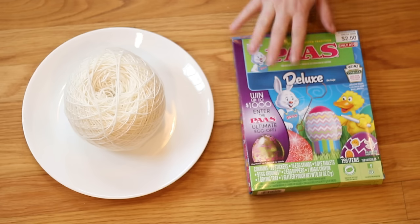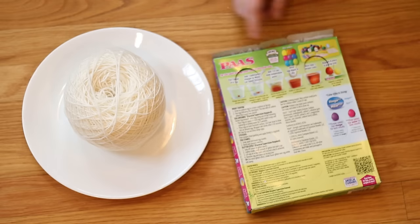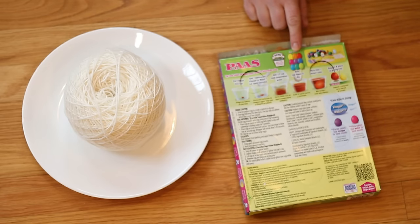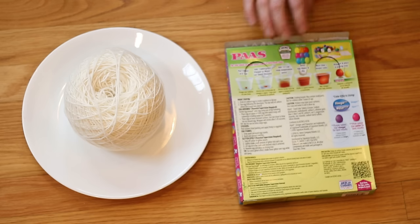I got this kit on clearance last year and so this is a dye kit that contains nine different colors: yellow, orange, red, pink, purple, blue, teal, a dark green, and a lime green. I have never used all nine of these color tablets at the same time, so I am very interested to see what we're going to get.